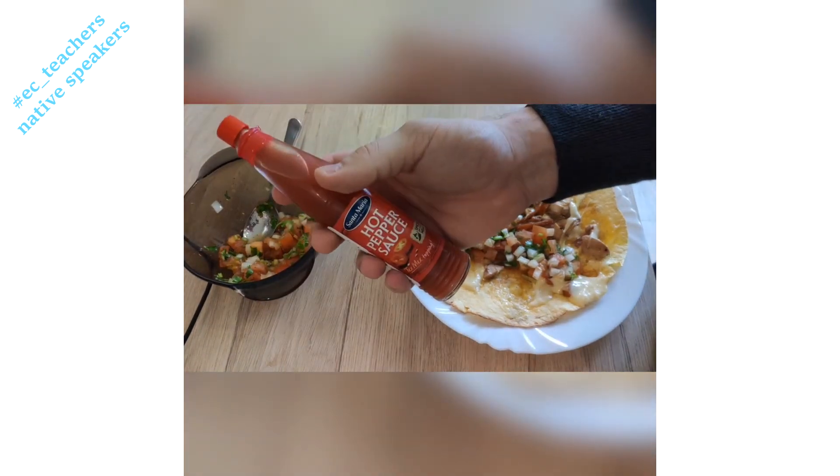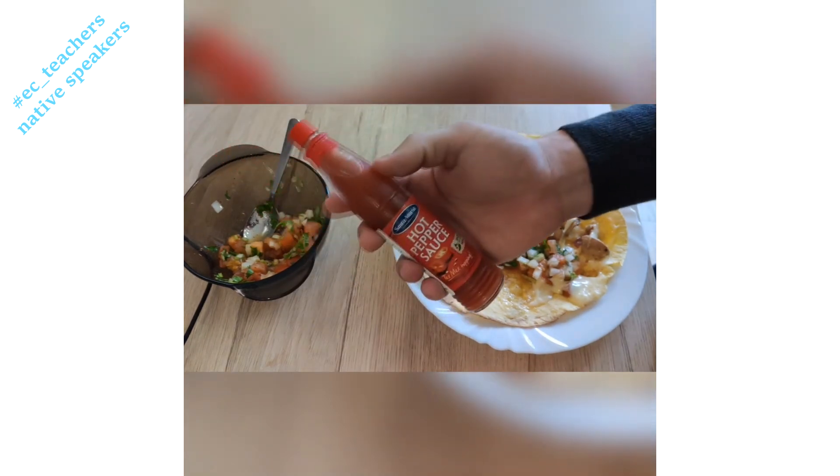Now if you want to make your quesadilla extra spicy, I bought this from my favorite supermarket. So once we've got our quesadilla ready, time to eat it. Bon appétit!